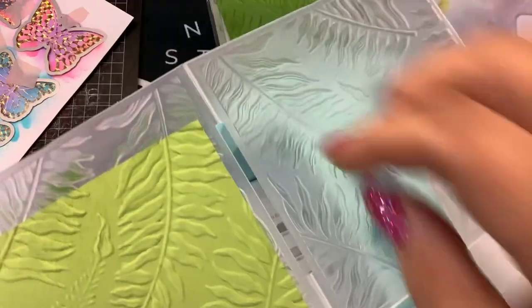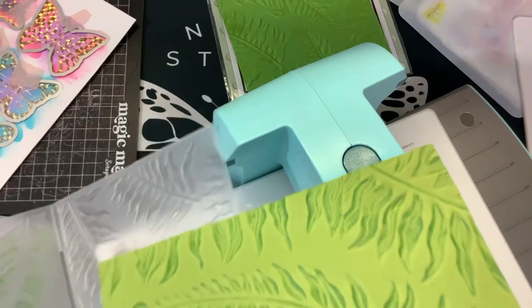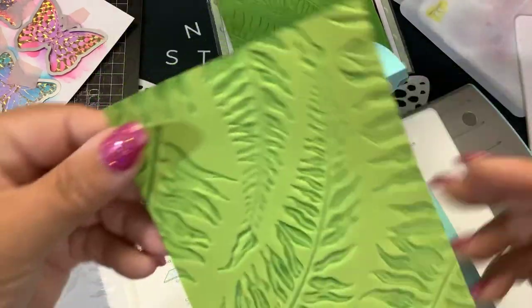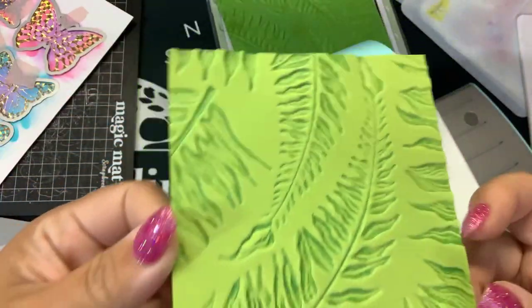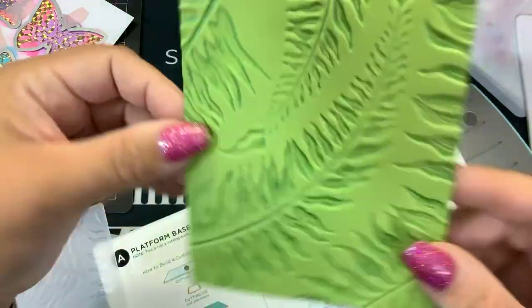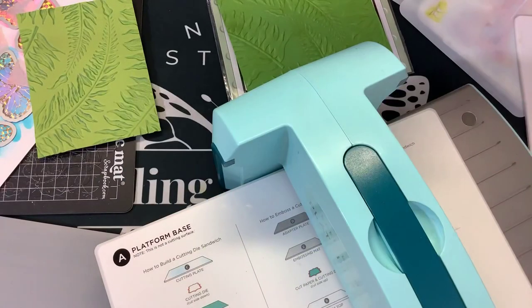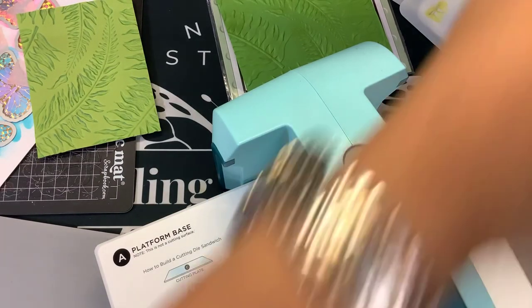Ta-da! Well, it's kind of hard to see — oh, I did it on the wrong side. I debossed it. Ooh, that still looks pretty though. I should have done it on that side. Whoopsie! I'm going to use that side because that looks cool. And then this I'll just spray and wipe down.